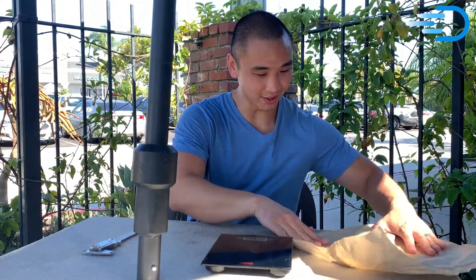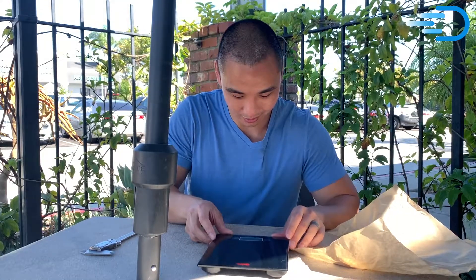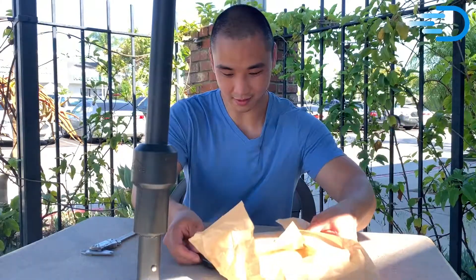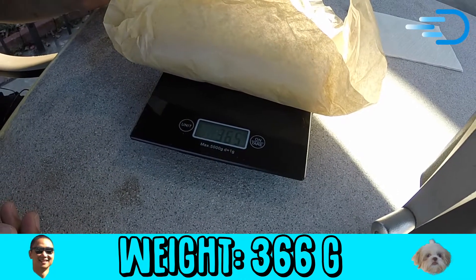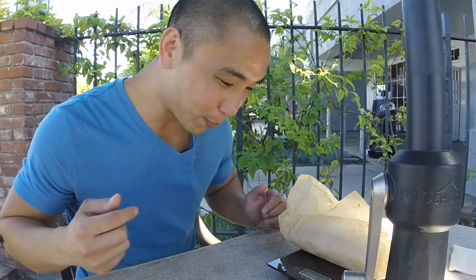Look at that baby. Golden flour tortilla. Let's check out how much it weighs. It's coming in at a cool 366 grams — 4.8 pounds.